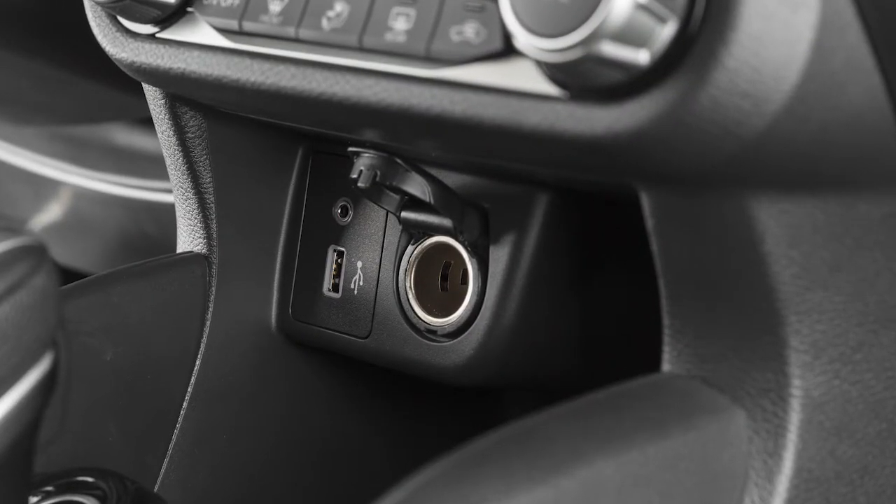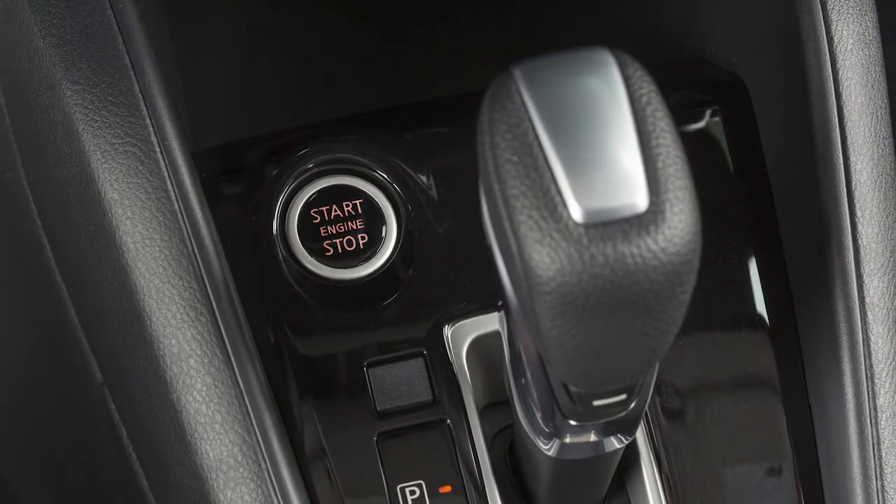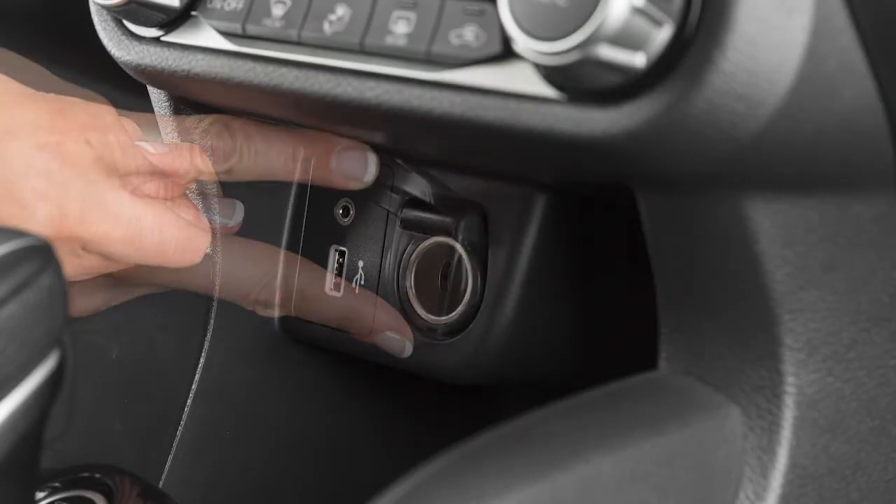The power outlet is powered only when the ignition switch is in the auto ACC or on position. To use the power outlet, open its cap.